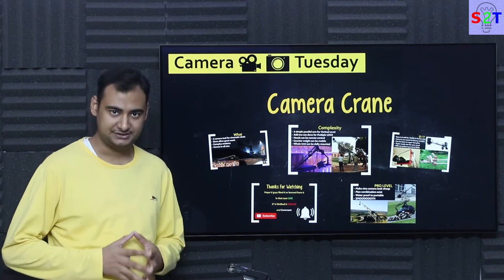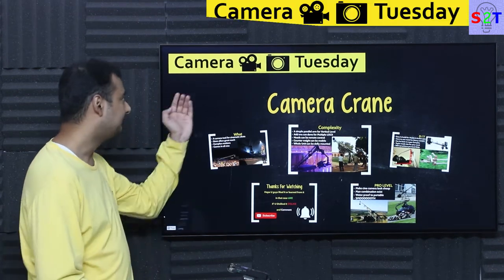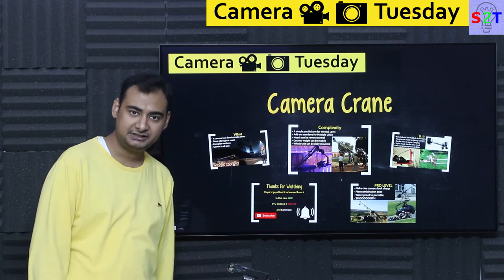Hello everybody, welcome to my channel size2technology. In today's show Camera Tuesday we're going to talk about camera cranes. So let's dive right into it.